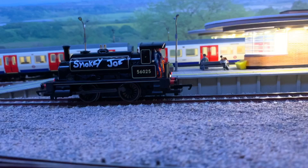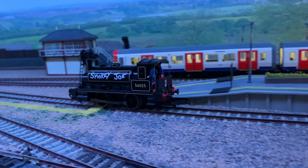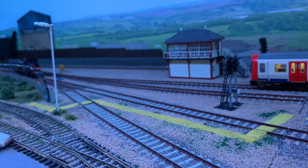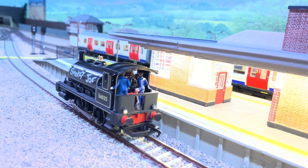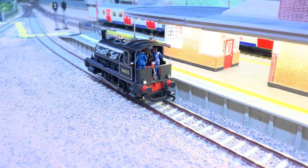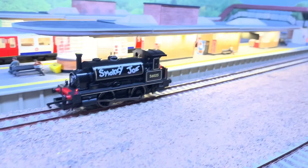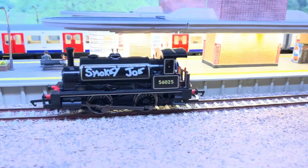It also surprisingly runs very nicely. If I just set it off forwards you can see it pulls off quite smoothly and off it goes. Obviously being such a small loco you've got to make sure your track is very clean because it has such a short wheelbase. I'm very surprised how smooth it actually runs. Something this size is never going to be perfectly smooth because the bogie is so tiny and it doesn't have flywheels.